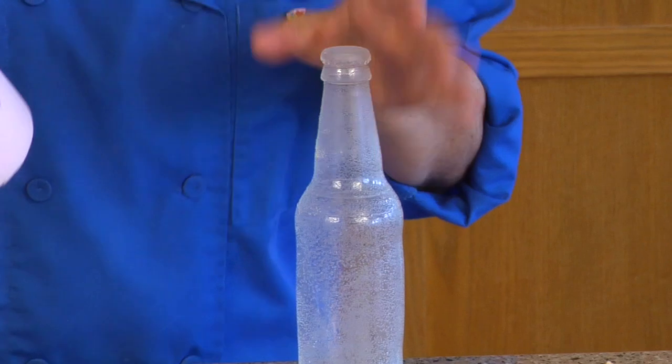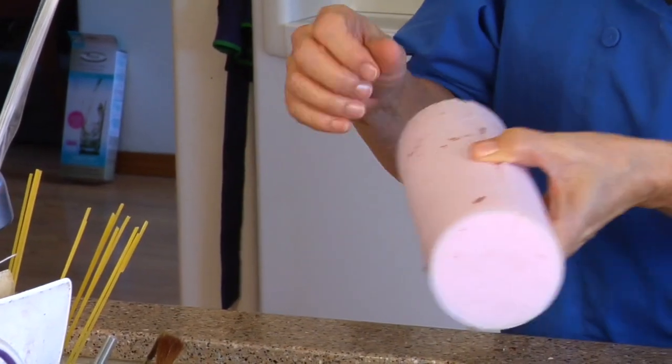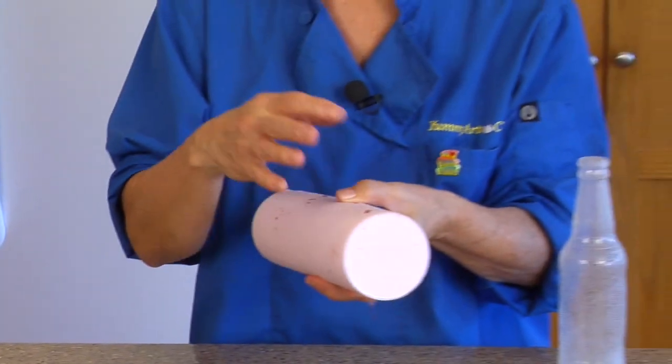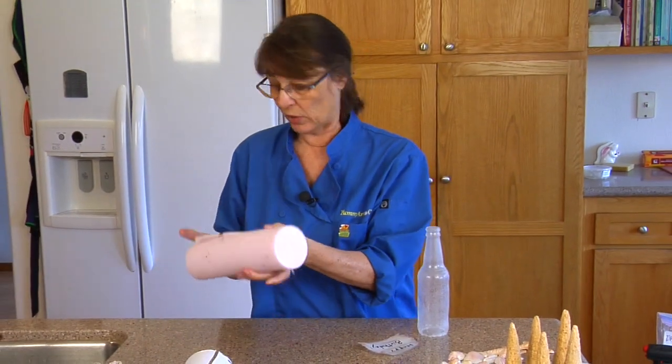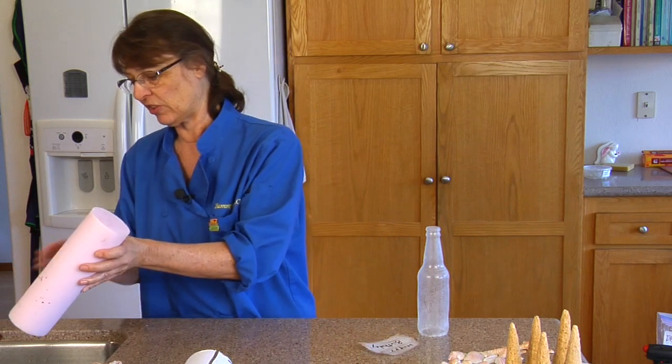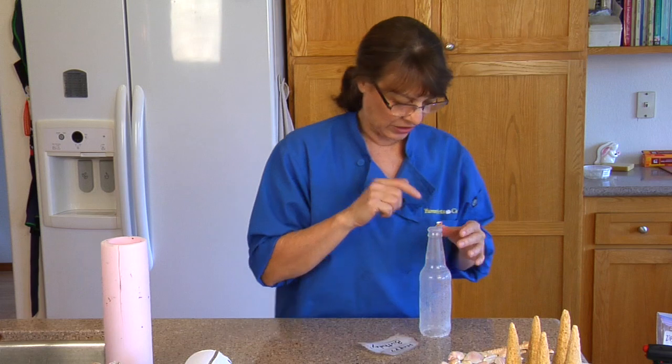The bubbles have to do with what they call the tear strength. The thicker this is, the less bubbles you have, and this is not that thick — that's why I have bubbles. I'm not going to worry about it.